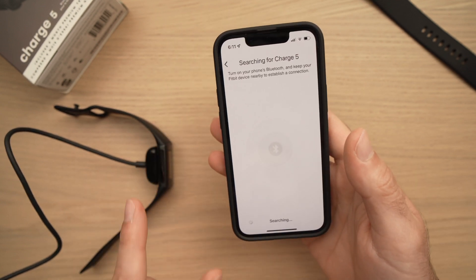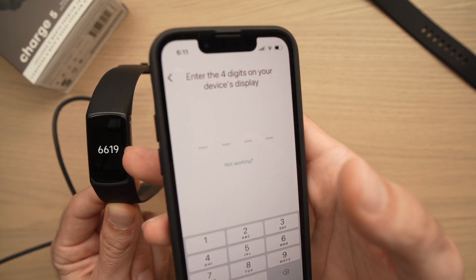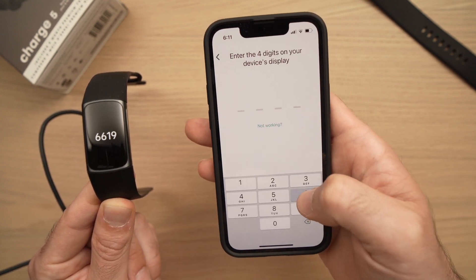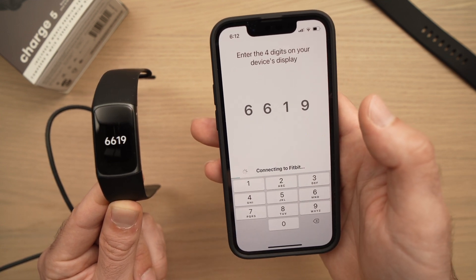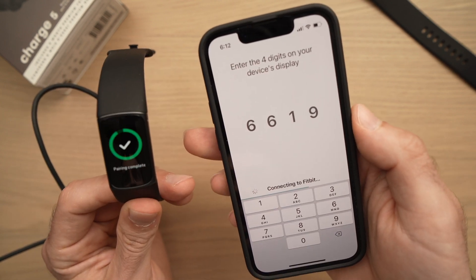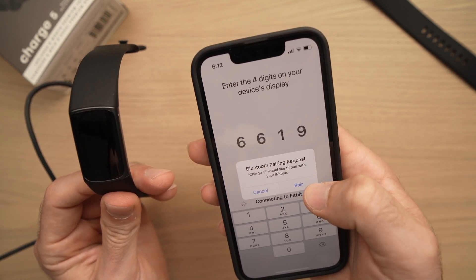The app will now search for your Fitbit and should find it in a few seconds. Four numbers will be displayed on the screen of your Fitbit, and you have to enter them in the app. For example, here I have 6, 6, 1, 9 — yours will be different. Once you enter them, it will start connecting, and after a few seconds you should see a checkmark on your Fitbit. Then click the Pair button.